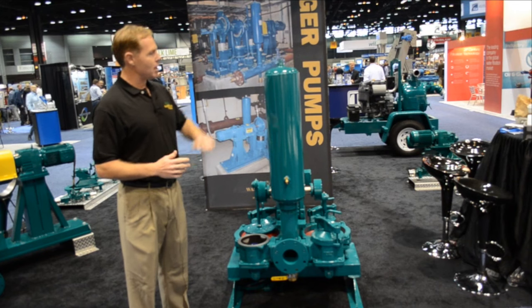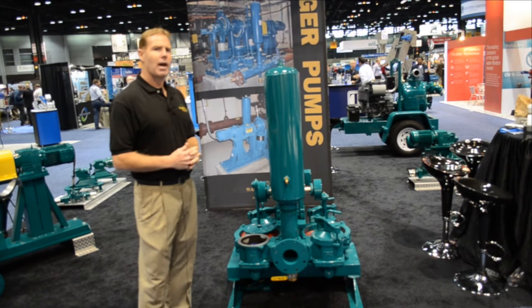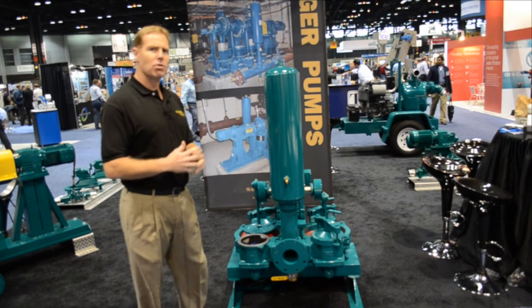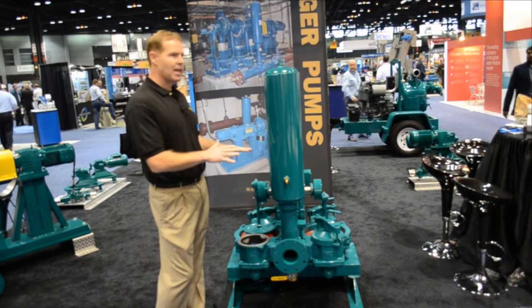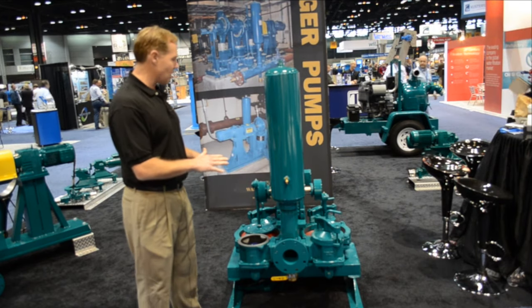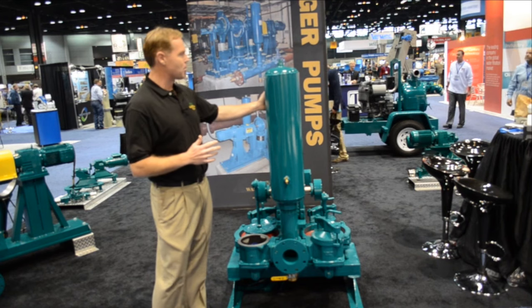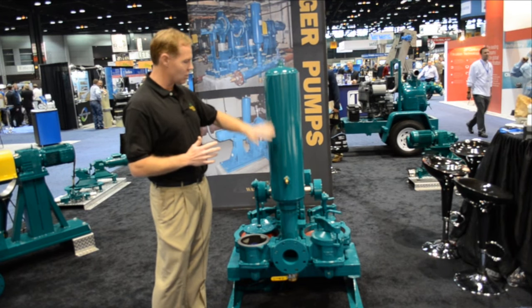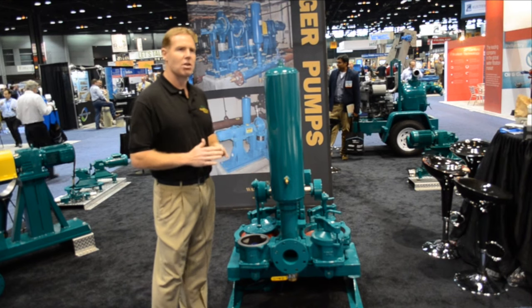You may ask, what are these air chambers for? The air chambers are primarily there for pulsation dampening — sort of like a shock absorber in a car — so it takes the kick out of the pulsating action of the pump, giving you a nice smooth, consistent flow. You don't have to fill it; it naturally fills up with air and acts as a pulsation dampener on the pump itself.